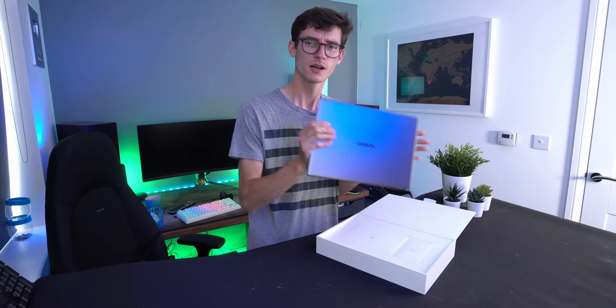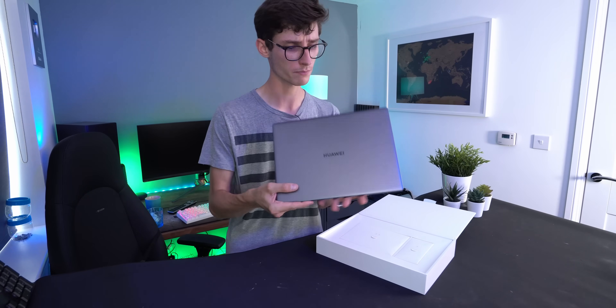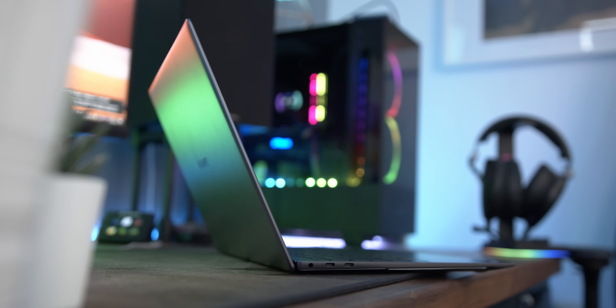The unboxing experience is pretty simple but it's a very premium experience from start to finish, because they pretty much just throw the laptop at you straight away. It's located at the top of the box and it lets the laptop do the talking, which is a very sensible thing to do because this thing looks incredible.